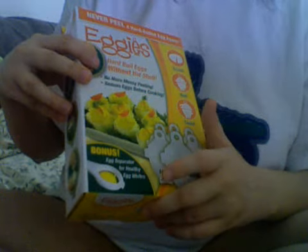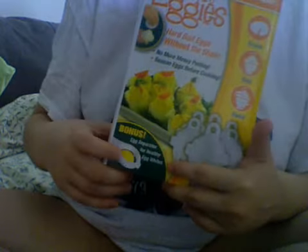And that is, as seen on TV — Eggies. And it says: crack, oil, twist. It includes six eggies and an egg separator to get healthy egg whites, so you can get the yellow center out.